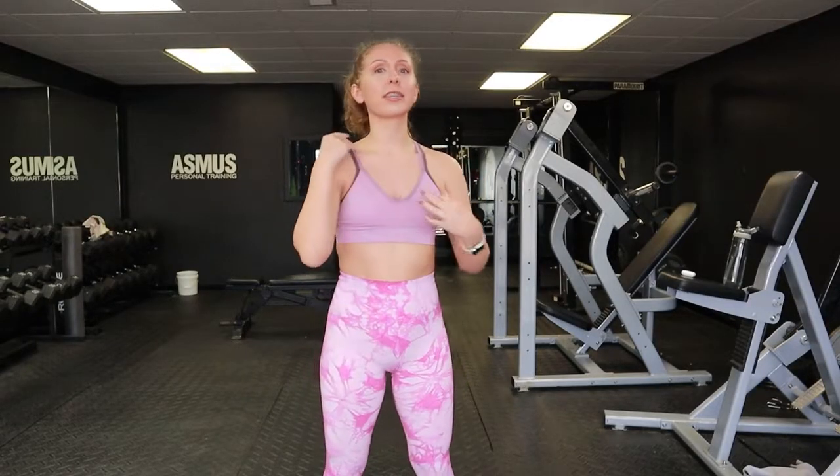We've done back, we've done chest, we've done shoulders, and next we're moving on to arms. This is a bicep curl.